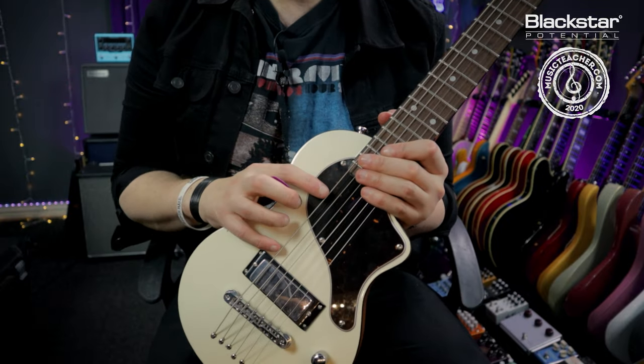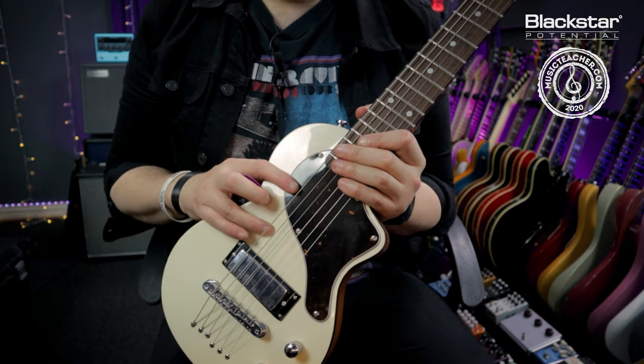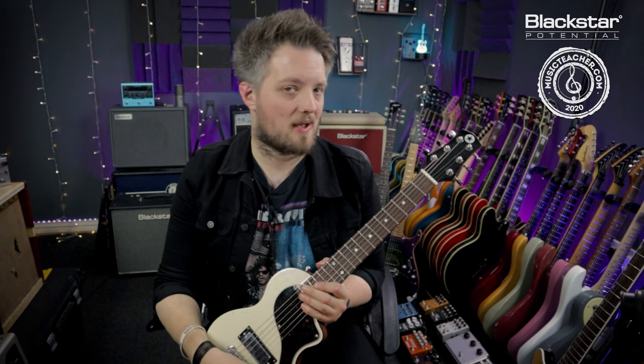Some guitars will have multiple pickups on the top — this guitar only has one. If there were a second or even three pickups, you would also have a switch of some type which allows you to select between pickups and different combinations of those pickups as well.